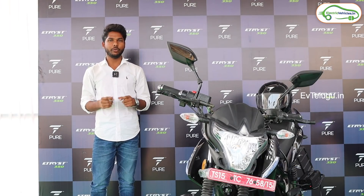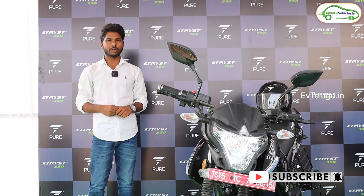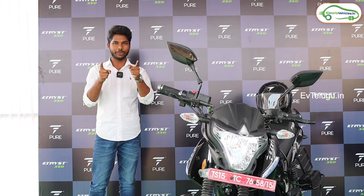Hello everyone, welcome to ee Vithelgu. My name is Pawankumar. Today we have an E-Trice 350 launch event. In this vehicle, we have some details to know. Let's start the video — we have some questions and details to cover.